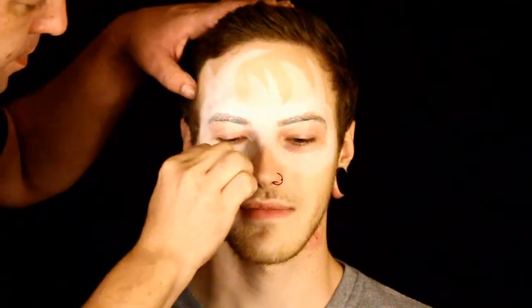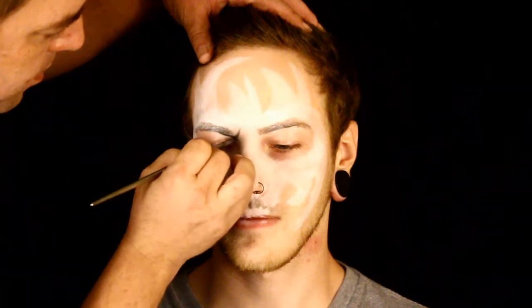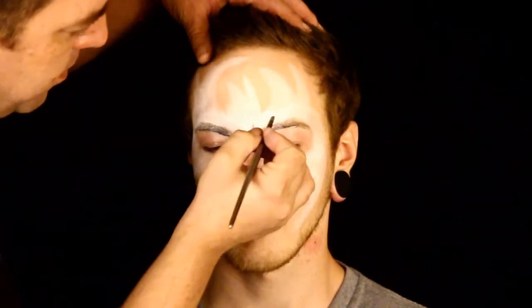I'm just applying the white right now, and I'm applying it in areas. Like I mentioned in my last video, I like to do everything with my sponge first. I could easily paint this on, but it would be very heavy on the skin — I like my paints to be not as heavy on the skin. So right now I'm just applying the white where I think it needs to be.